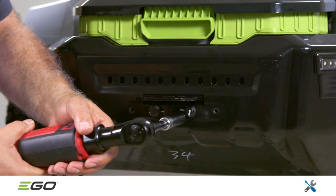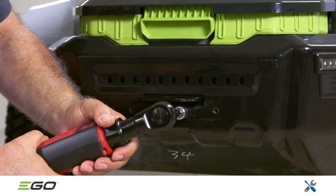Using a 13mm socket wrench, remove the two hex bolts that secure the hitch.